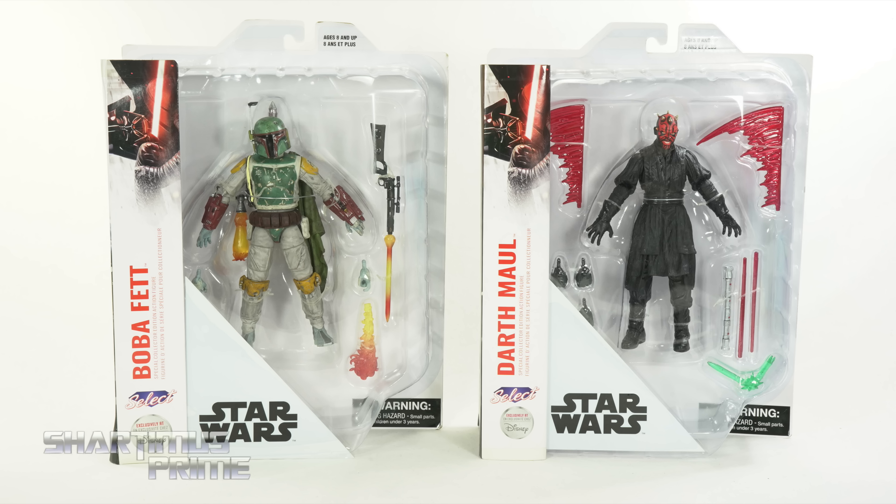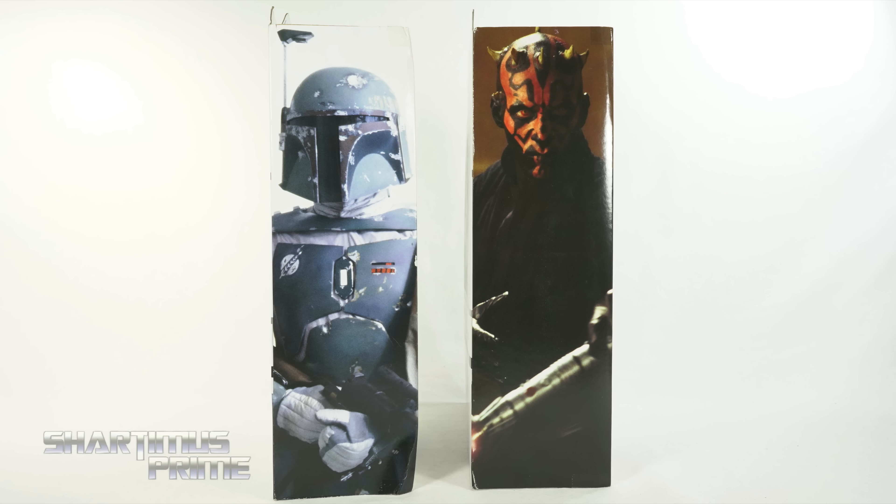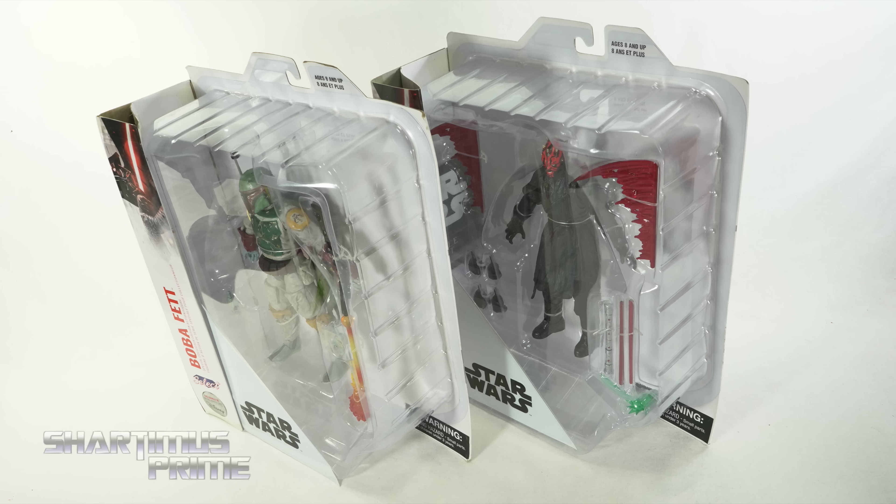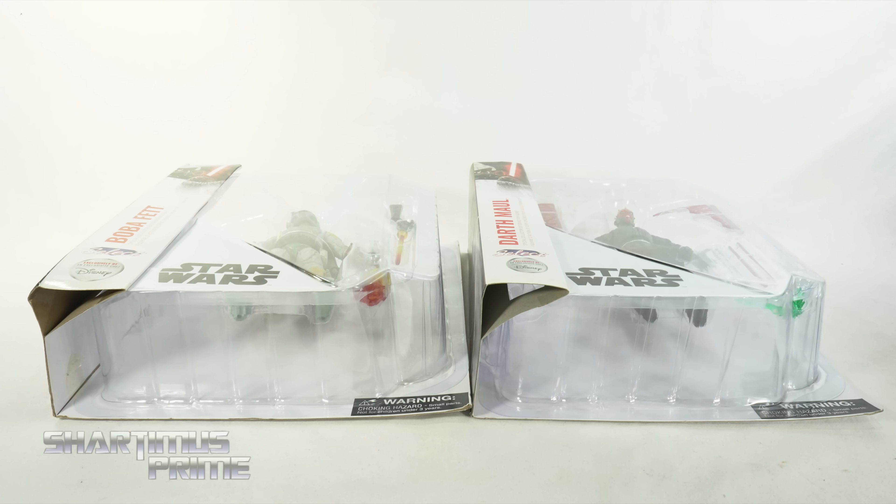The packaging is very large, classic Select-style packaging. You can see images on the side of the boxes, and on the back you can see images from the films they appeared in. Not a whole lot going on on the sides, top, or bottom, so let's crack these figures open.